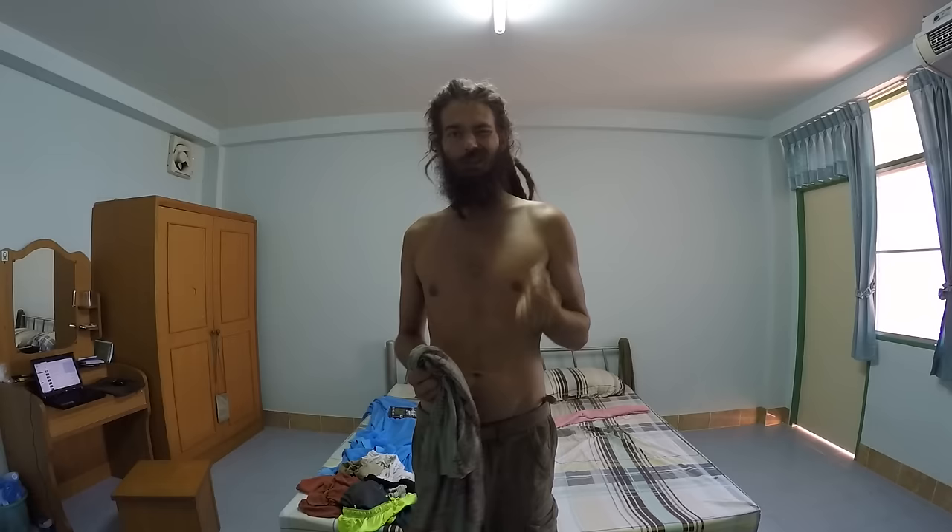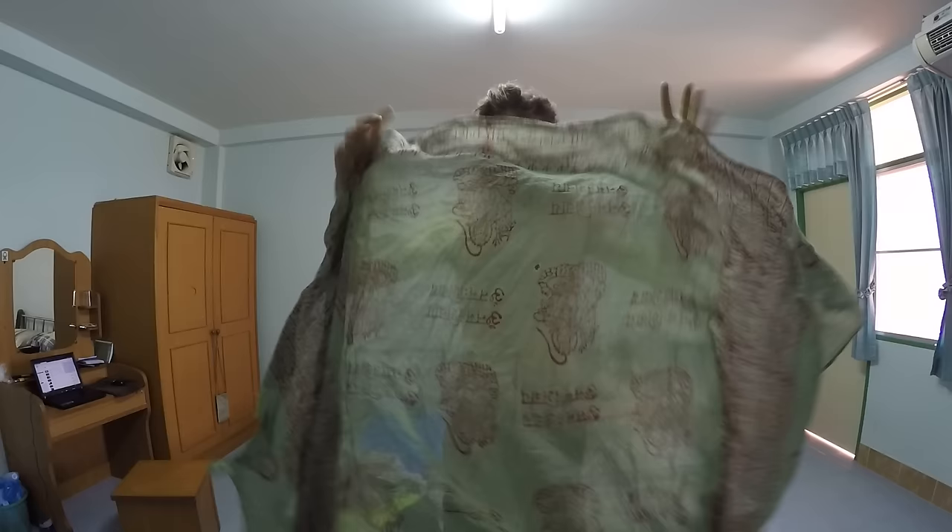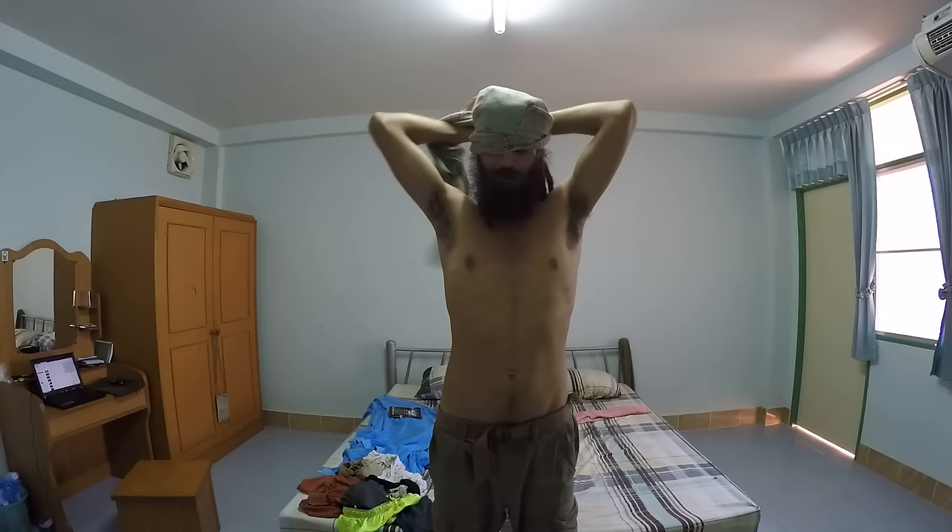When you're sleeping in the tropics it's usually pretty hot, but every now and then it can get a little bit chilly in the night, so it's nice to have something to cover up with. Or let's say it's a hot day and you forgot your cap — you could use your sarong as a headband.